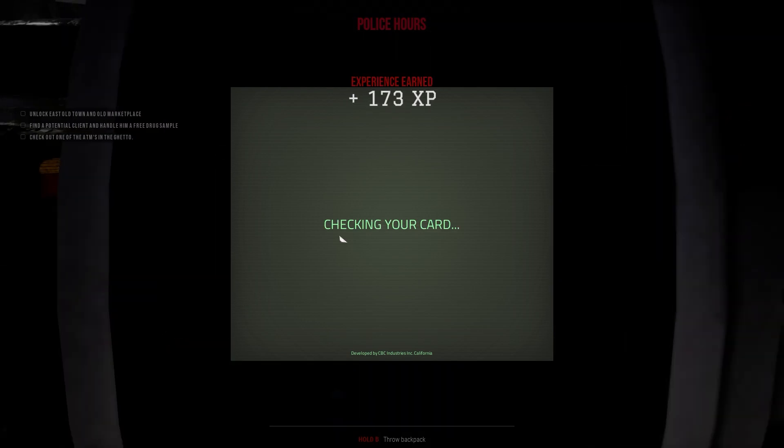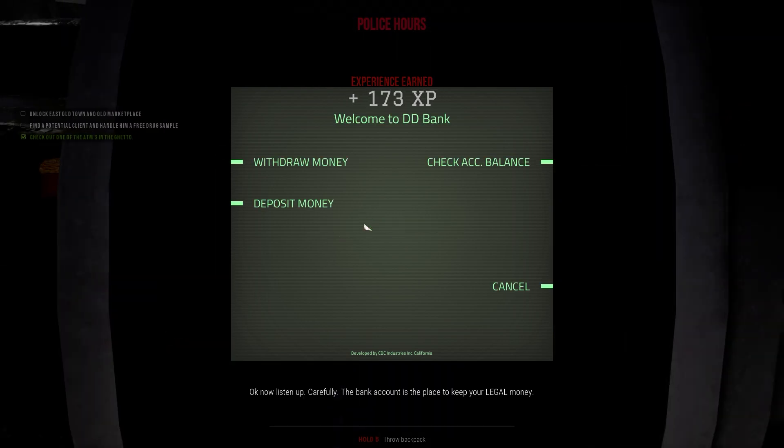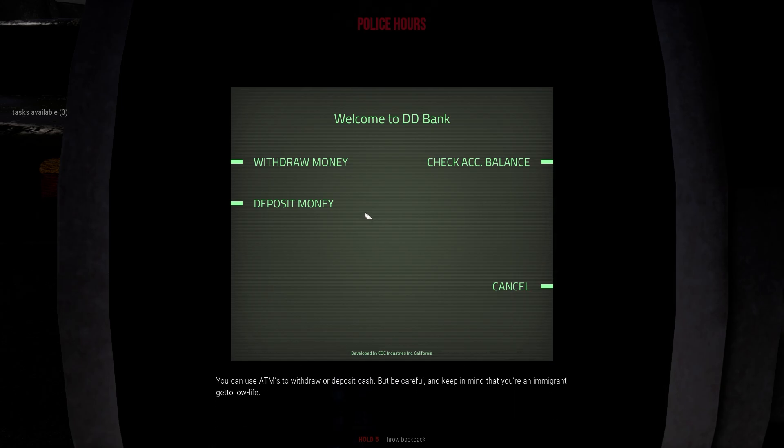Active ATM — let's go in there. Okay, now listen up carefully. The bank account is the place to keep your legal money. You can use ATMs to withdraw or deposit cash, but be careful — keep in mind that you're an immigrant ghetto lowlife. Too much unregistered money flowing through that account may lure interest of the state, and that is asking for trouble. Yep, right.